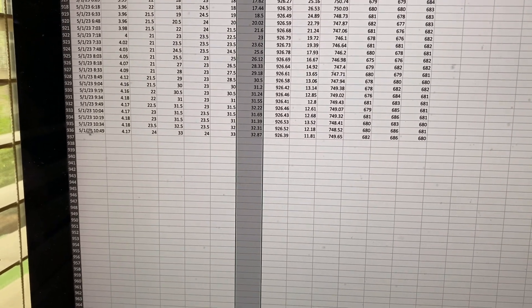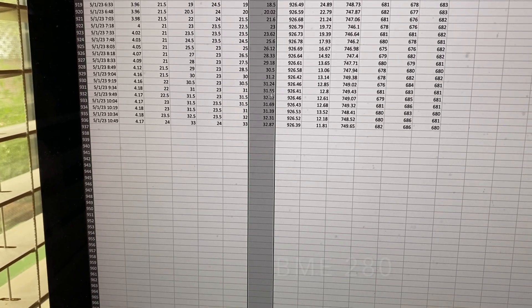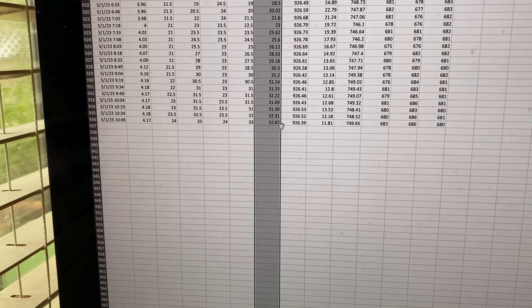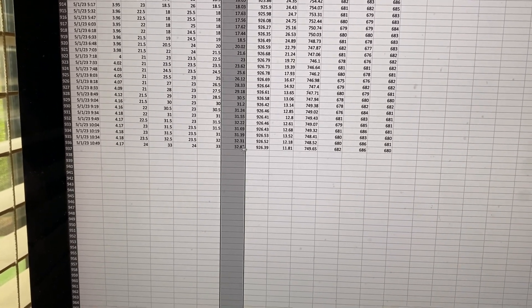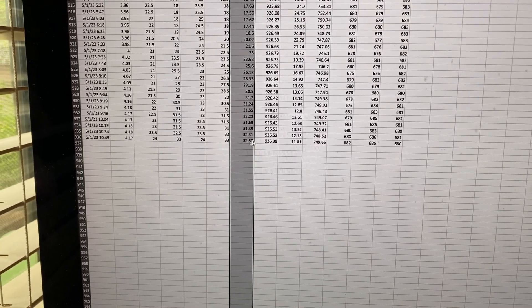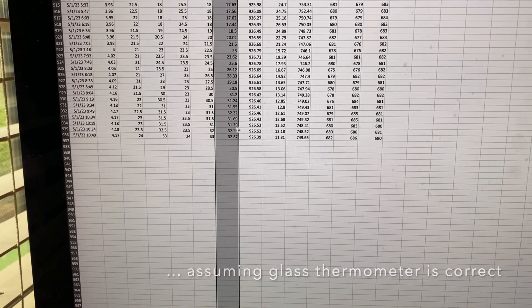At about 10:49, the temperature was 32.87 degrees. It looks like it's been hovering between about 31 and a half and 32.87. So I've just got a little bit of bias the way the system is set up. One way to address it is to shave a degree Celsius off all the air temperature readings, and that should make a little bit more sense for what's actually present in my installation.